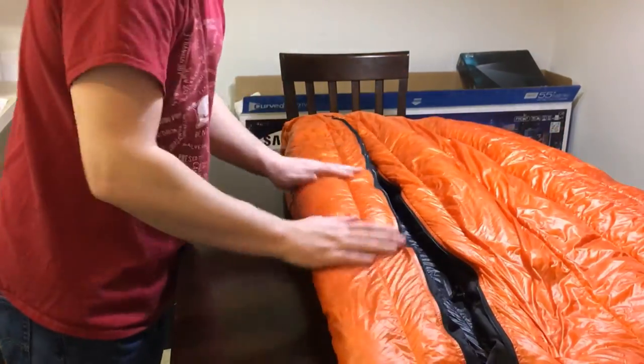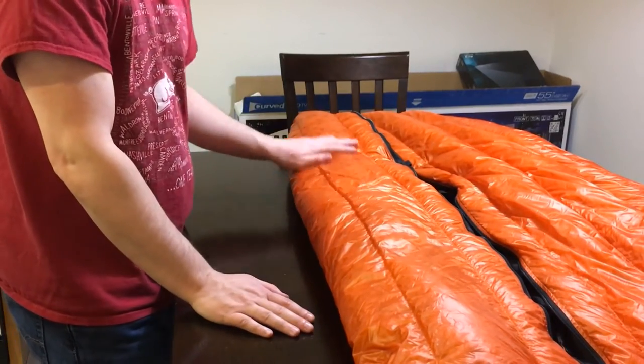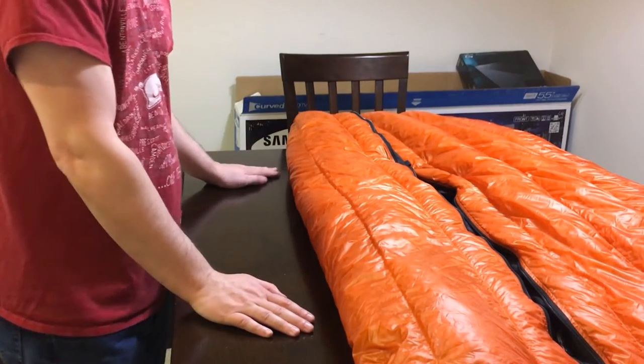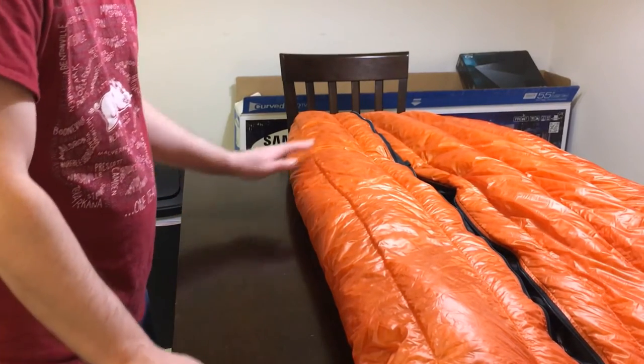I haven't tried this out in the field yet. I'll probably do so in the next few weeks when it warms up enough. Right now the snow's melting and it's just yucky outside, so I'm not going to mess with it.